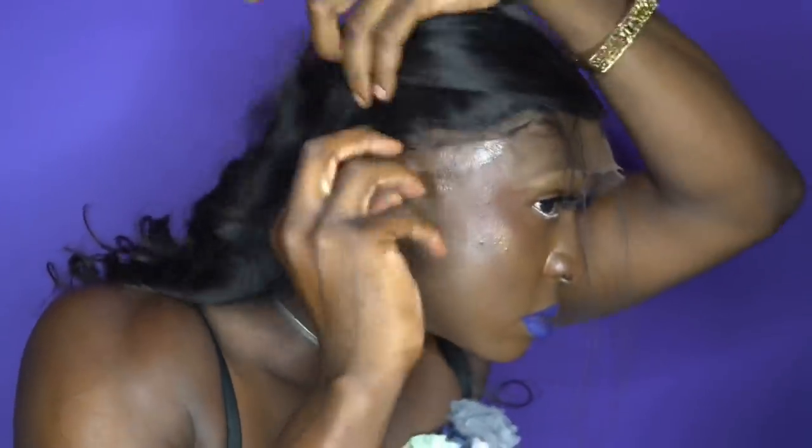As y'all can see, I got a little makeup wipe — sometimes you got to wipe out a little excess product or whatever. You can use a makeup wipe or just use some alcohol on a towel. Make sure it's in front. You've got to really tug and play with it sometimes.